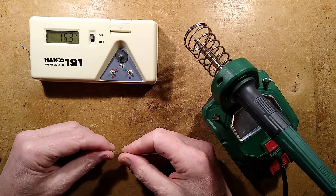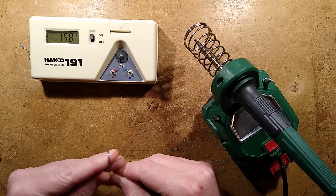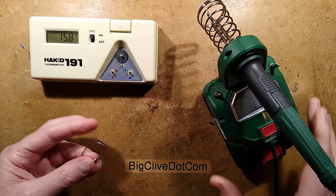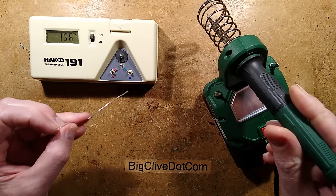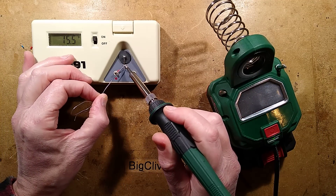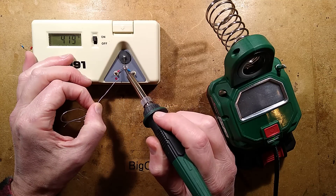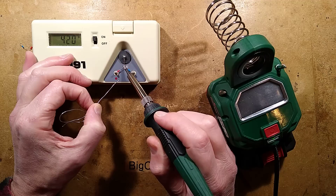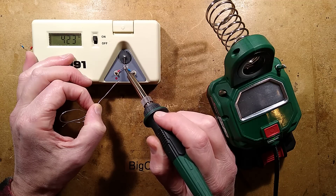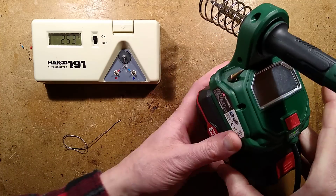The computations indicate roughly 4.25 degrees Celsius per click — let's call it a nice round figure of 4. Let's double check this again, and then I shall try to reduce it back by 20 clicks and see if it does the same thing. It's stabilising around about 420–425, close enough.